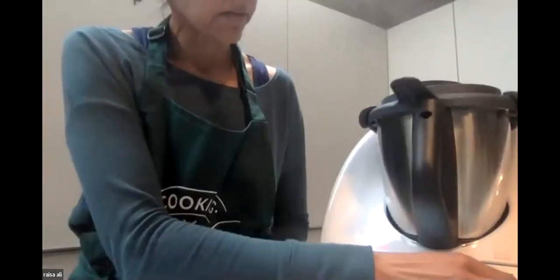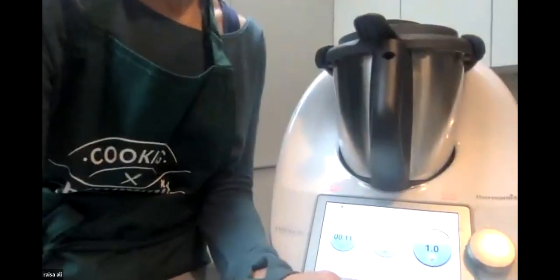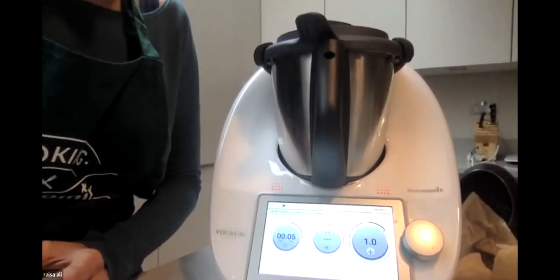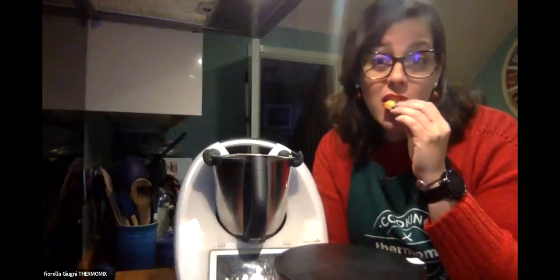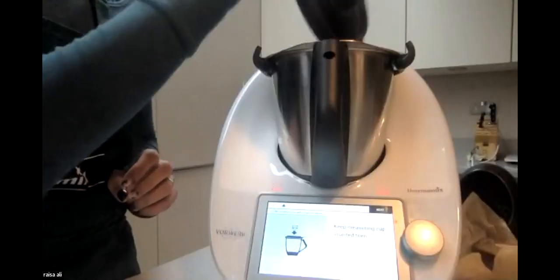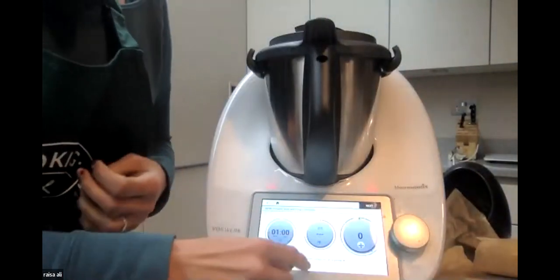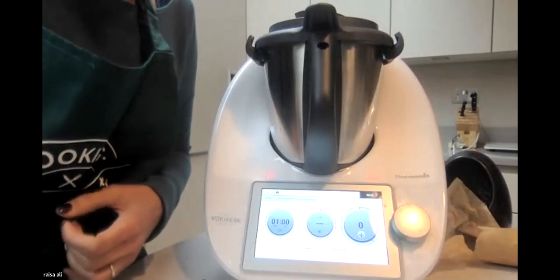My soup is almost done so I'm going to blend it. It'll take one minute to blend - that's the last step. You can see the pieces of pumpkin in there. I'm going to the next step: turn the speed selector to speed four and blend for a minute. I'm putting myself on mute while it runs.